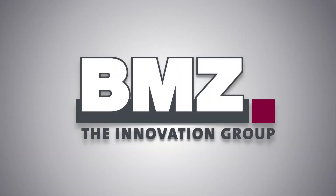BMZ. The Innovation Group. A global player in lithium-ion technology.